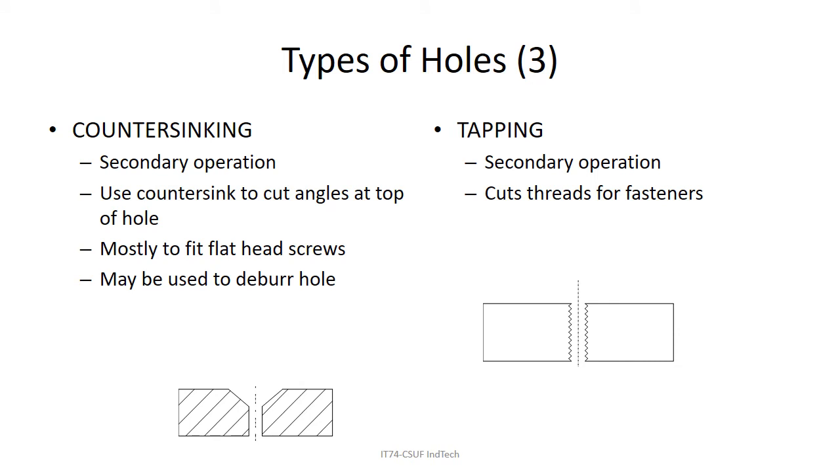Countersinking is when you put an angle on a hole. As shown in the video, you countersink one hole and can drop that flat head screw all the way in so it stays flush with the surface. You can also use a countersink to make deeper holes, but mostly you're making a spot for a flat head screw. Tapping cuts threads — also a very common operation.